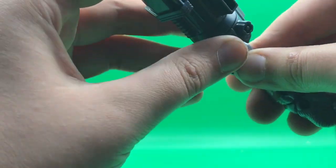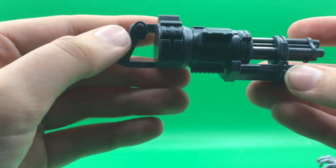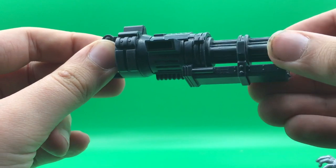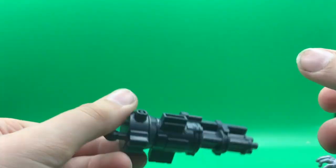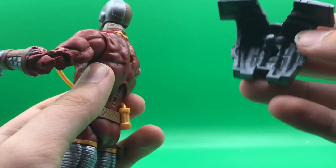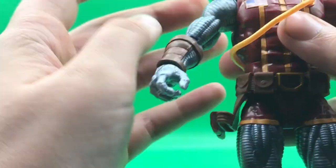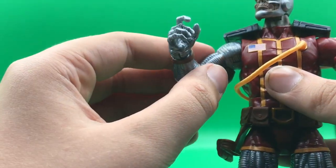Of course, he comes with this giant minigun. It looks really cool — there's a slot where you can put the bullets in and that's where the shells eject. The barrels do spin, which I think is a pretty cool feature, especially if you like to do stop motions. It's a hollow gun, very lightweight, which is pretty good. The backpack is removable; however, I don't really like the way he looks without it. I think the shoulder pads make him look cooler, so I'd keep that on — but it is removable if you want to put it on someone else.